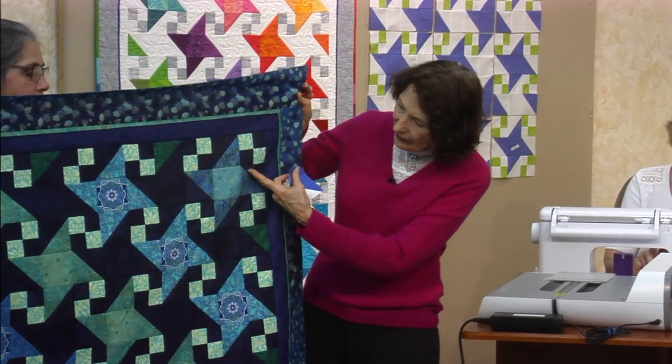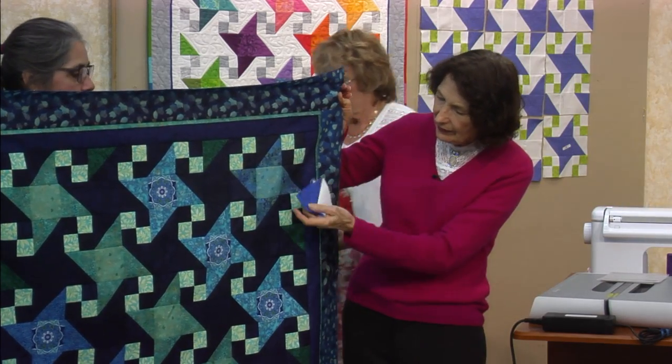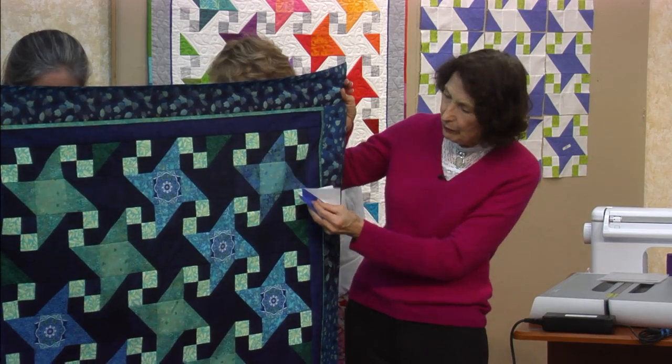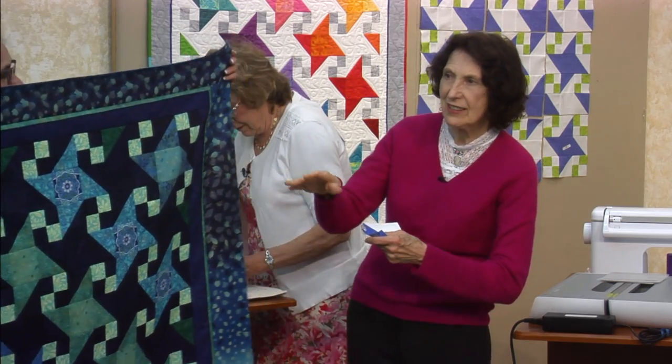On this one, when you have a dark background, instead of pressing to the dark, you press to the lighter one. Does that make sense? The rest of the directions are all the same.